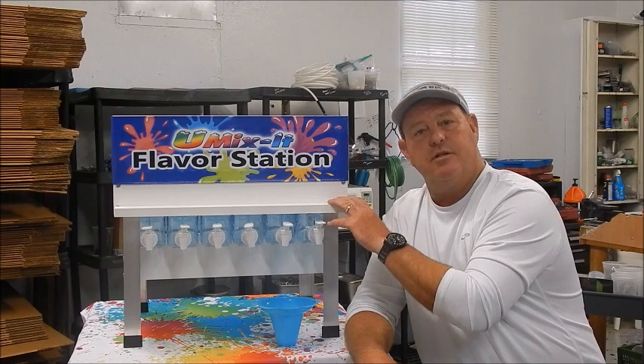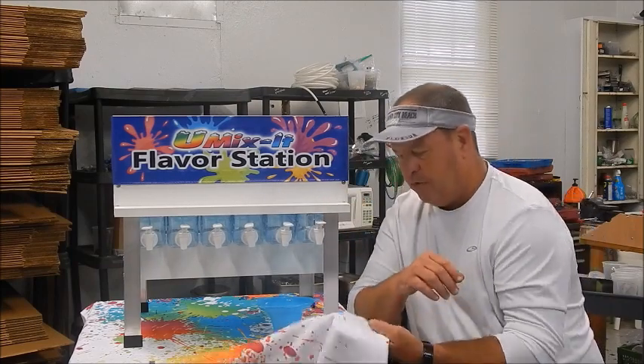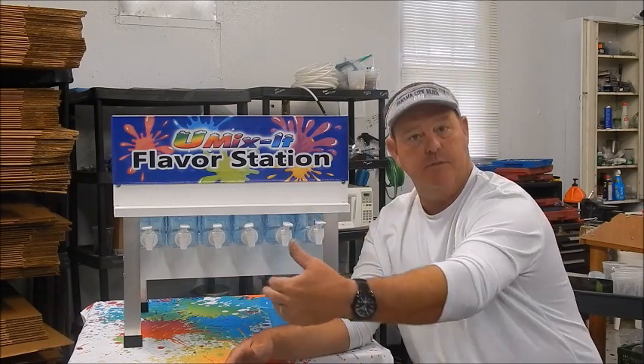Let me tell you what this little baby right here did. I've got this set up on the table here at the shop. We normally set it on a little four-foot fold-out table that you can buy at Walmart. We set two of them up beside our stand.